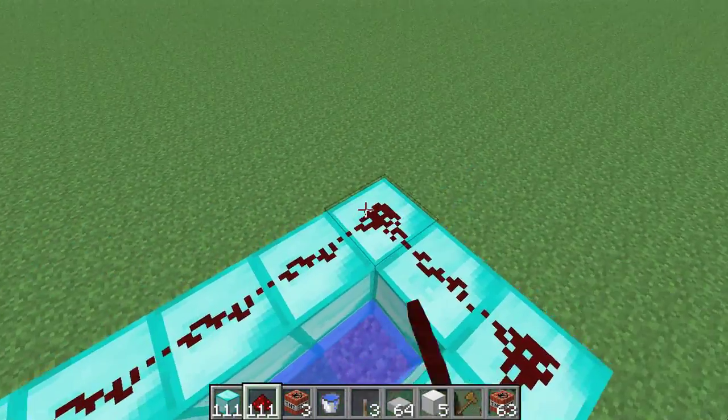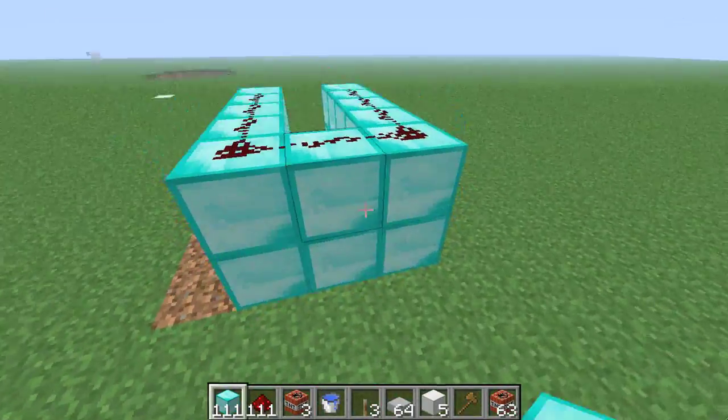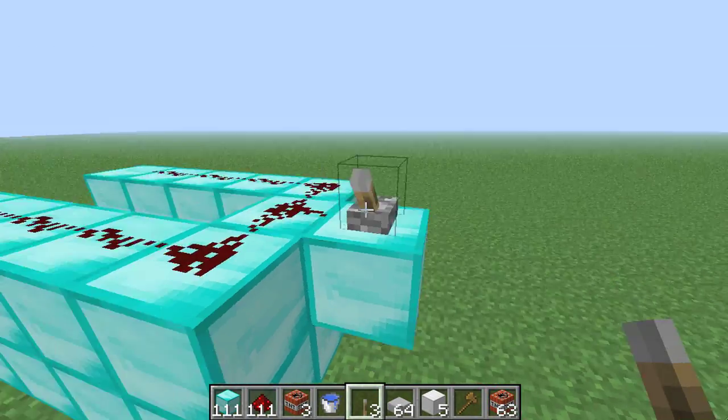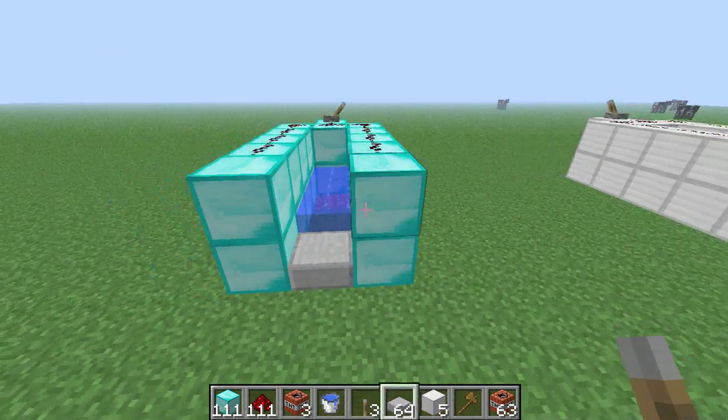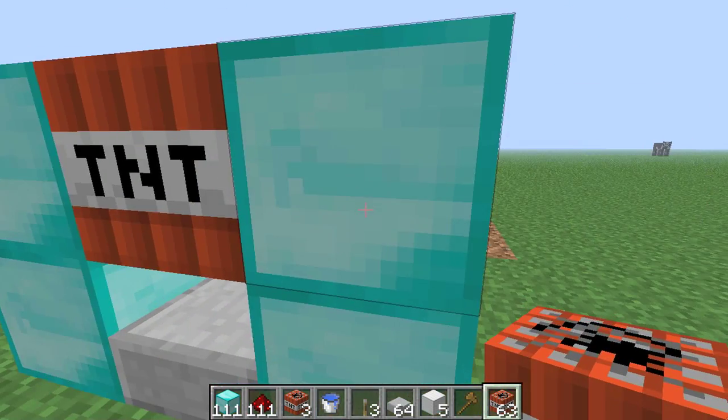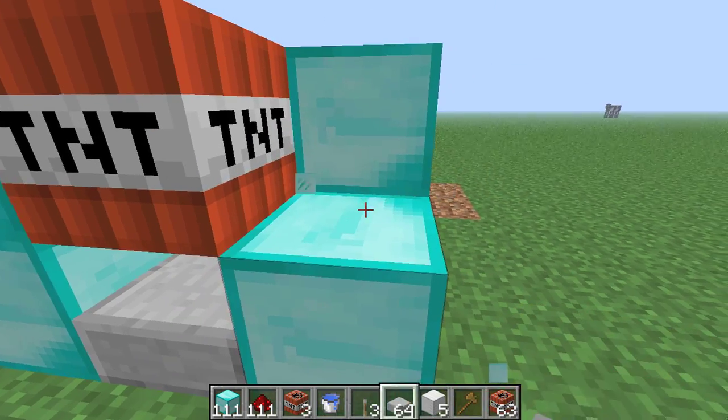And then just put it all the way around like that. Then you can take another block and put it right there with a lever on top. Then take your TNT and fill it up. Also, destroy that block and then put a lever there.